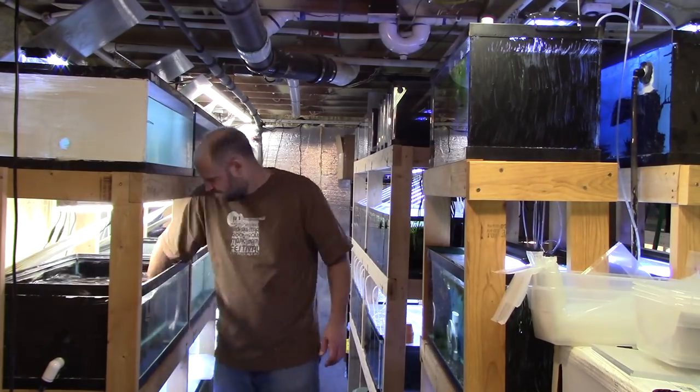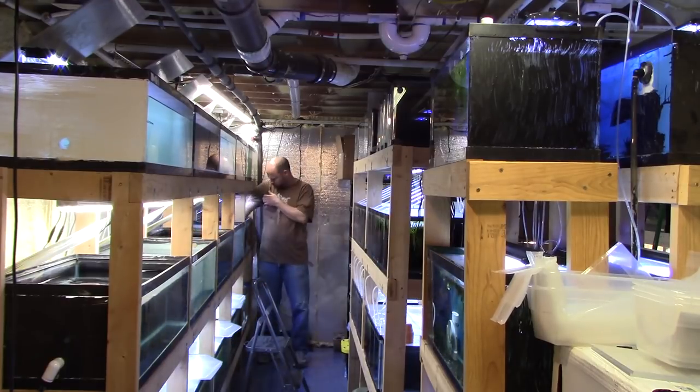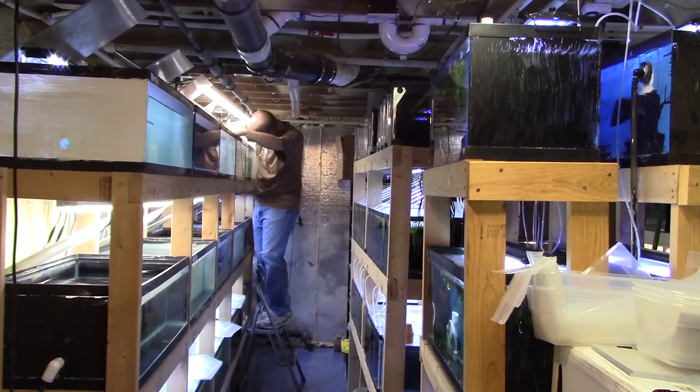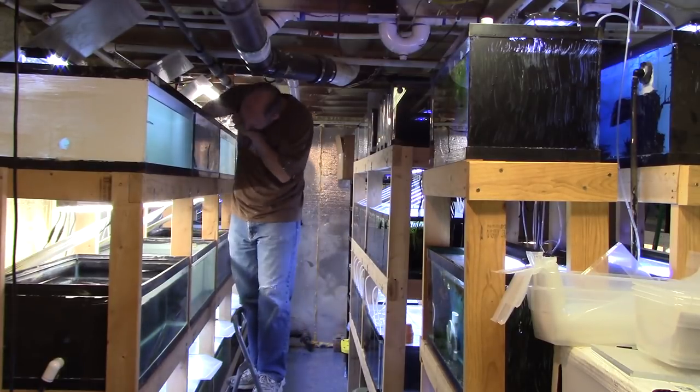Here's the time lapse of me scrubbing the tanks. I'm removing any biofilm or organic matter from the sides and bottom using a green scrubby pad. These are glass so I don't have to worry about scratching them like I would with acrylic. Now I'm going to drain them all to get the dirty water and any residual hydrogen peroxide out, then fill them back up. That'll take hours so I won't show all of that — catch you in just a second.